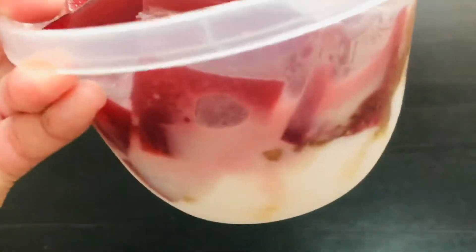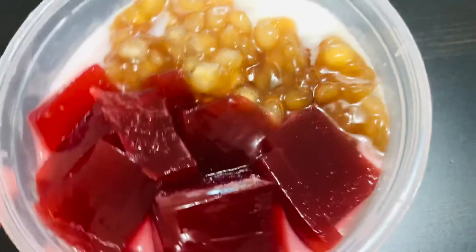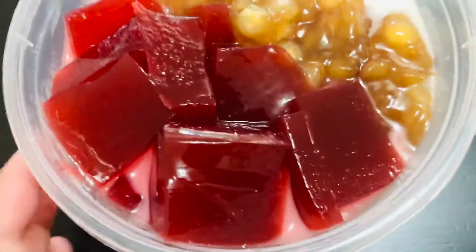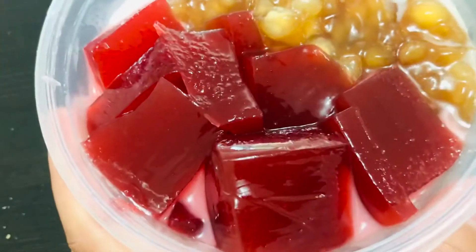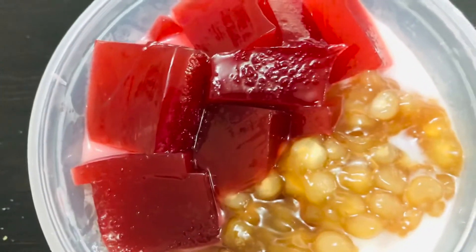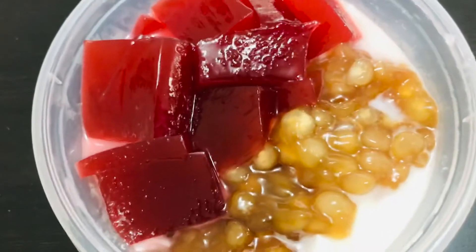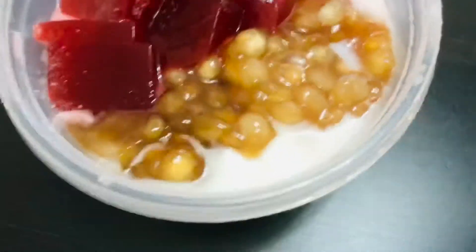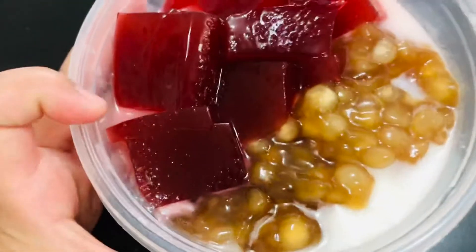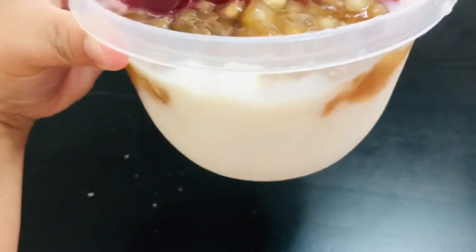So this is our taho — as you can see, there's the tapioca syrup. We cooked the tapioca ourselves along with the syrup using brown sugar. The healthy part is the jelly — it's a red jelly, and the flavor is meant so that when you eat the taho you feel like you're home in the Philippines. This is a great start for breakfast. It can be served warm or as a cold version.